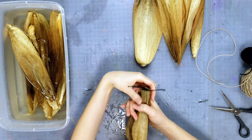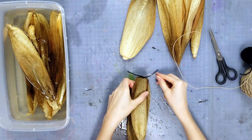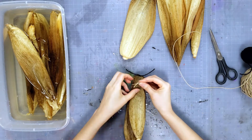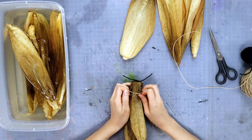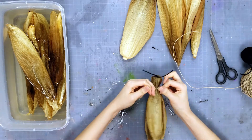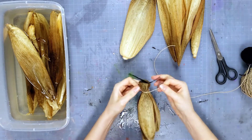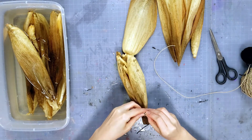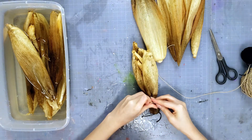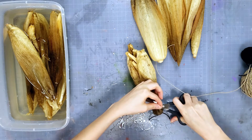Next we're going to make the head. Take your jute, cut a piece off — you can make your head a little bigger or a little smaller. Slide it down to where you want it and tie it really tight. Tie a double knot so it does not come undone. You can trim off the excess ends.